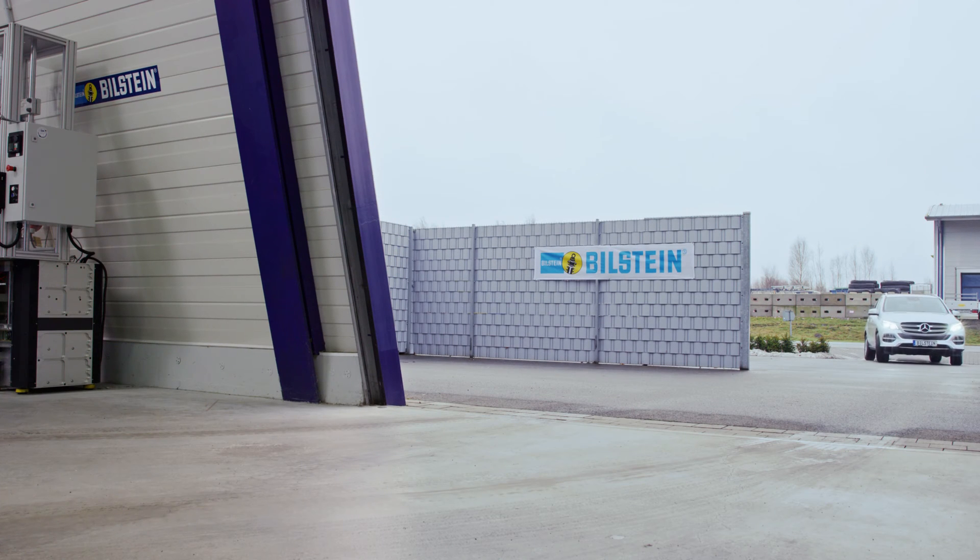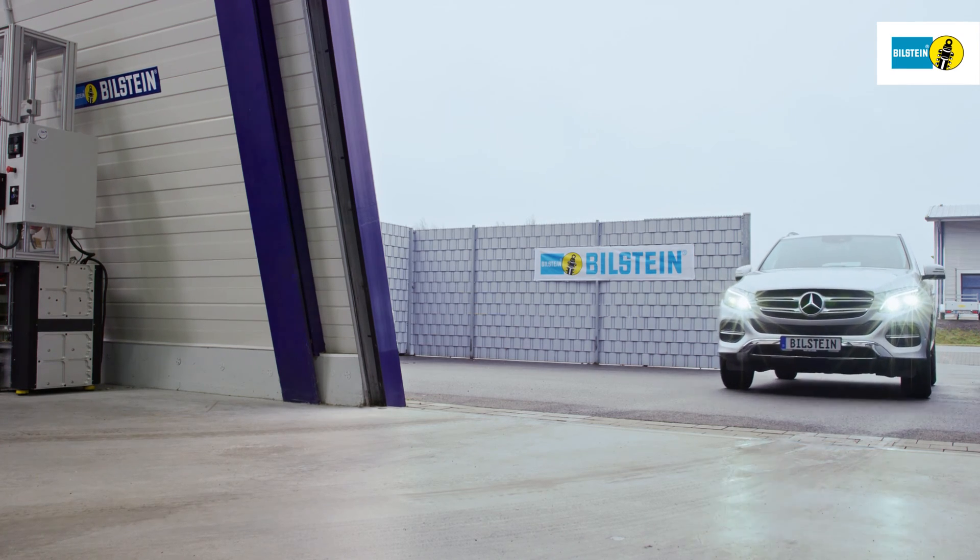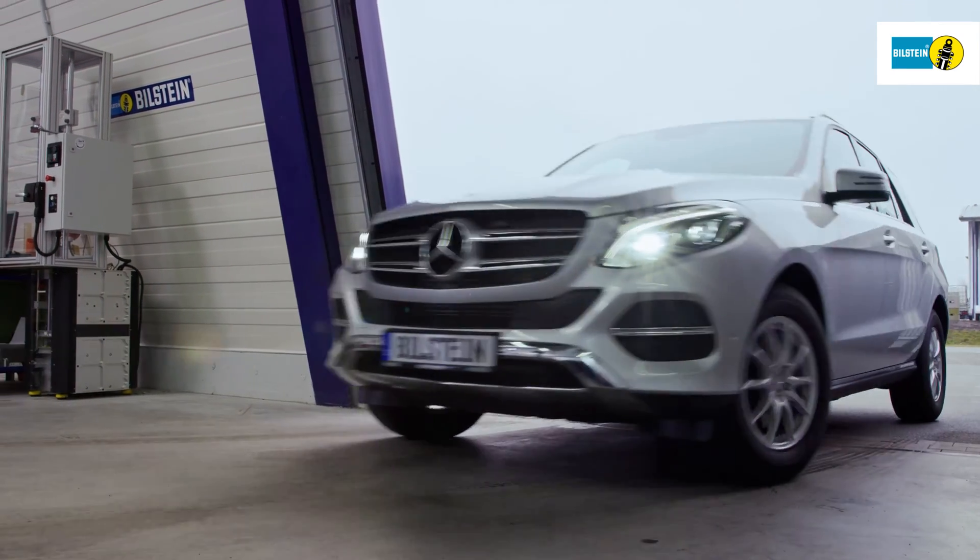In this film, we will show you how to replace the Bilstein B4 air suspension module on the front axle of the Mercedes-Benz GLE 166.